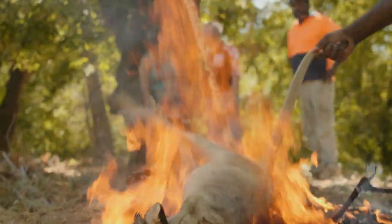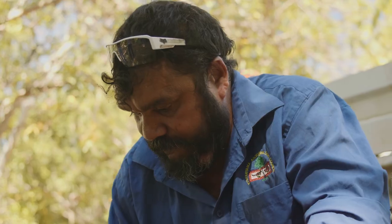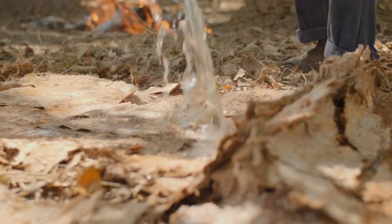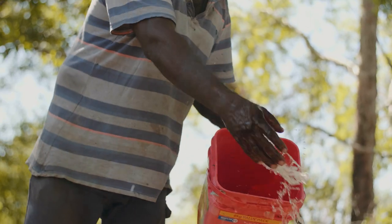Today we're doing a couple of wallabies. The way we're doing it today, we're doing it the old way. We're using paperbark trees, and we water the bark down just to keep it cool so it doesn't burn.